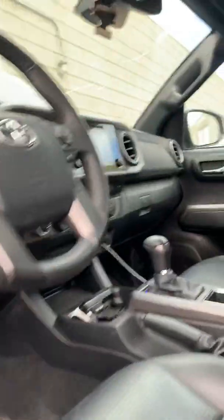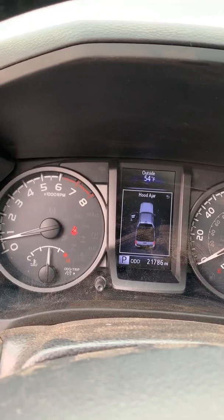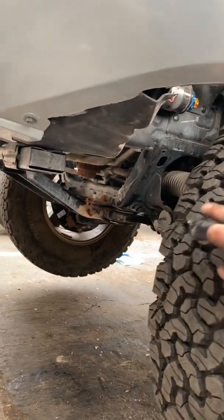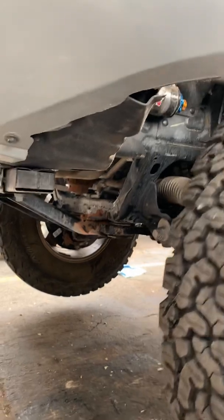Now watch this — we go to four-high. It's connected, flashing — there it is. Now we are in four-wheel drive and the front diff is locked. We rotate the front tire and it only goes so far because now we're binding up on the ring and pinion. That means we are locked — we have a locked front differential.